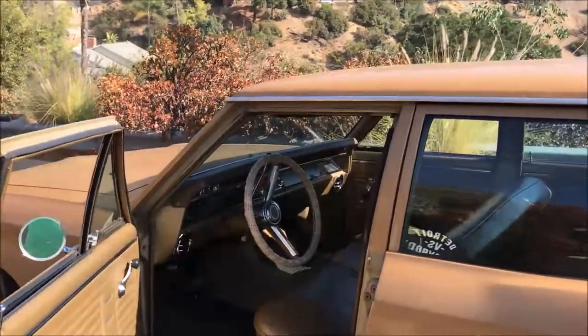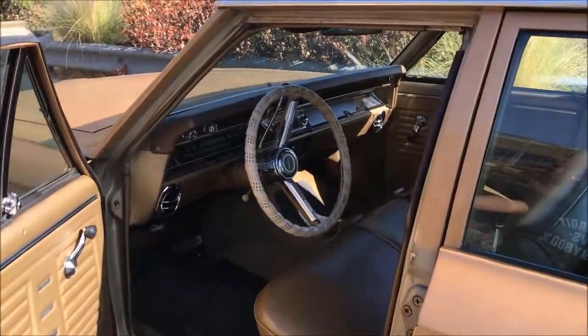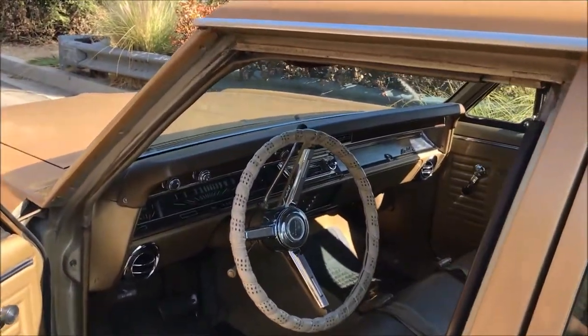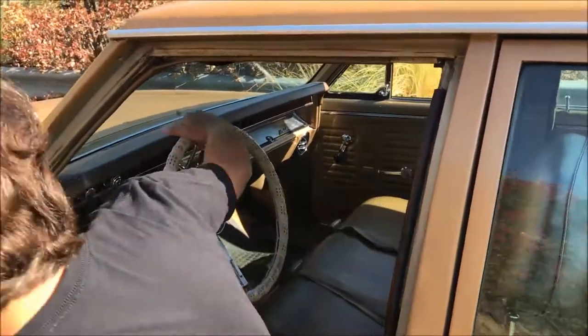Inside, the car has the original door panels. We gutted the dash out, replaced the clock, the speedometer, the gauge cluster. We fixed everything — the radio. Let me start it up for you.